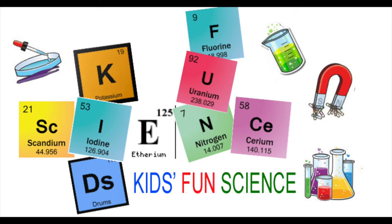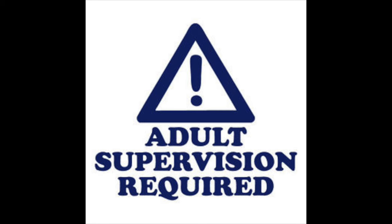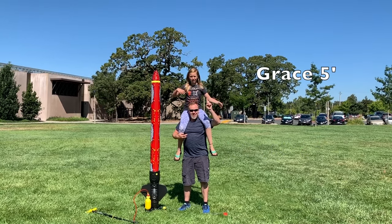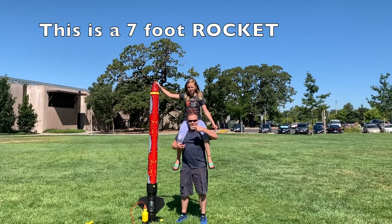Welcome back to Kids Fun Science. My name is Ken. Today's experiment is the ginormous seven foot tall rocket — this is pretty cool. In the description I'll show you where I got it. As always, adult supervision is required. I'm Ken Shack, I'm five foot seven. I'm Grace and I'm five foot. And we're going to launch a seven foot rocket.